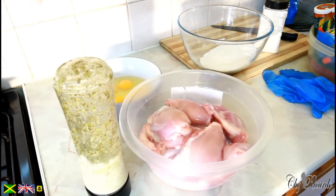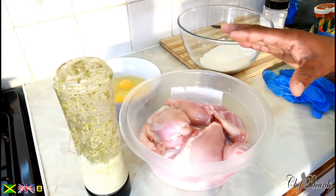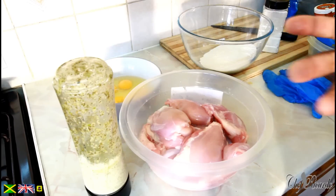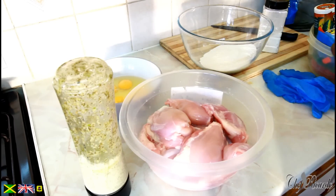Welcome back in the kitchen with Chef Ricotta Cooking Show. It's amazing to be in the kitchen, guys. Anyway, as you can see, this is some chicken which I'm going to be doing today. Fantastic chicken. Basically it's going to be some fried chicken, but the way I'm doing my fried chicken is going to be totally different.